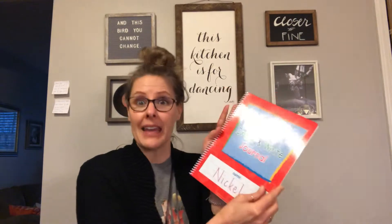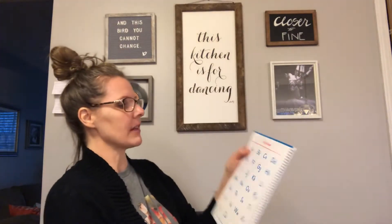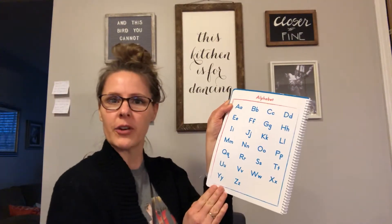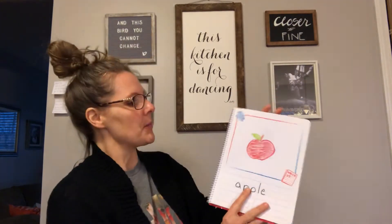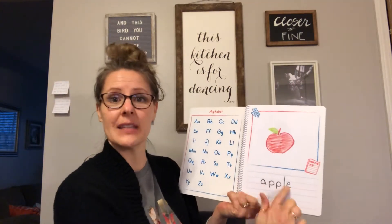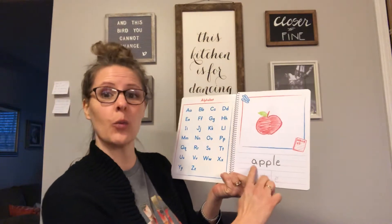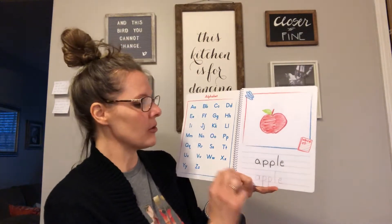Unless you've done one before, then it's your second or third — but it's blank and mom and dad have to help you with this. I just wanted to get it to you; I did not have the time to write in all of them. So you're going to open to the first page and there are letters right here if you forget or need a little help. Every single page has somewhere to illustrate and somewhere to write, so mom or dad is going to write your word for you.